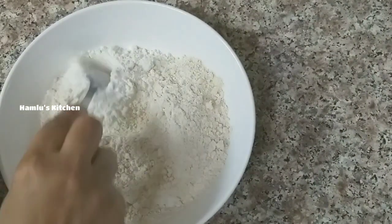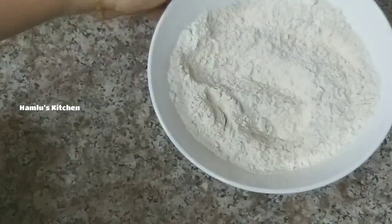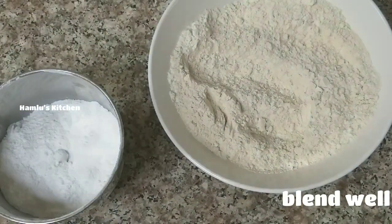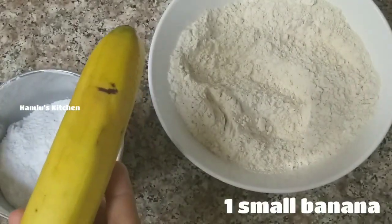Add 1 tablespoon of soy sauce and mix it well. I have done this before and I have been doing this for a long time.